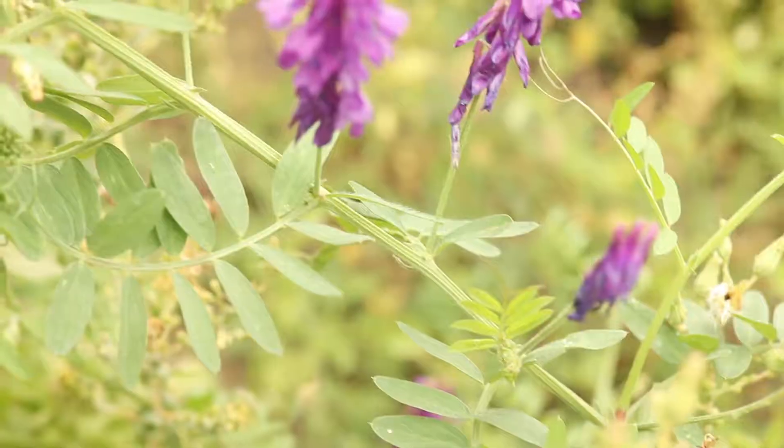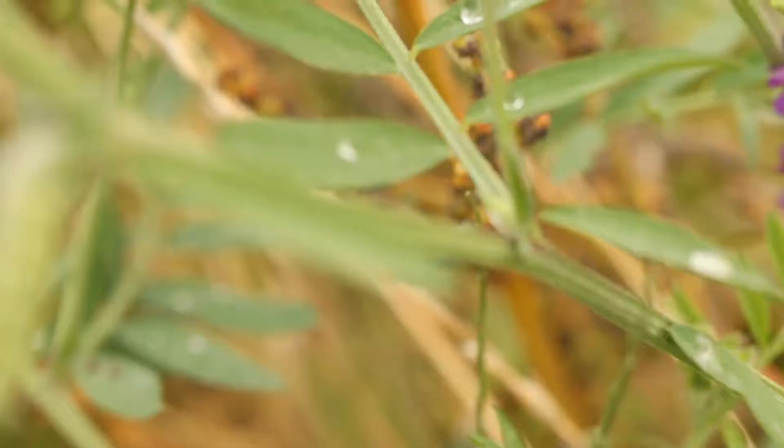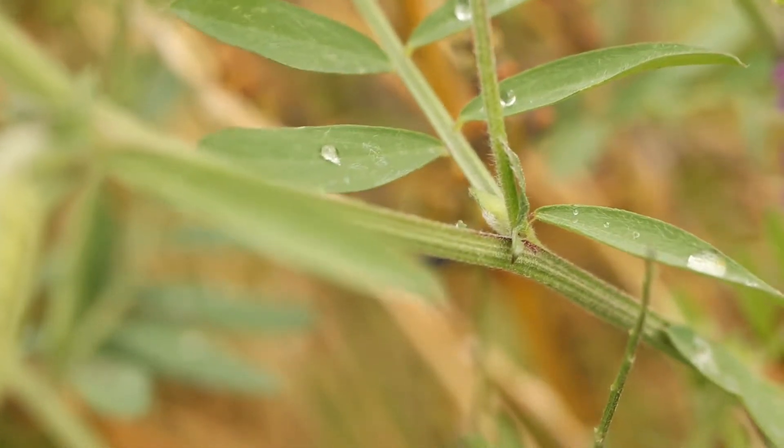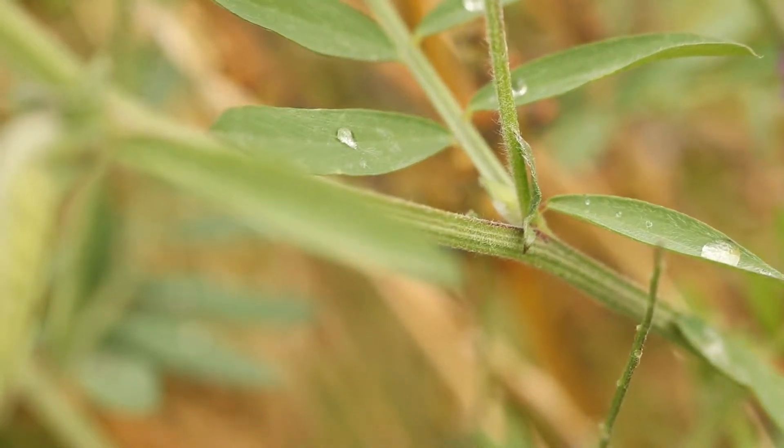The plant has climbing or scrambling branched stems which grow up to 10 feet long. The stems are light green with dark streaks and may develop some red or purple coloration. They are densely covered in fine, soft hairs.